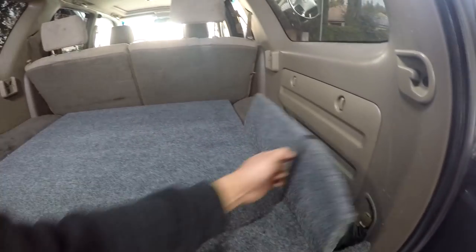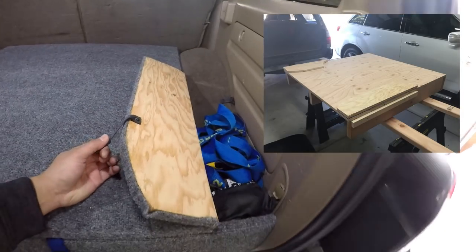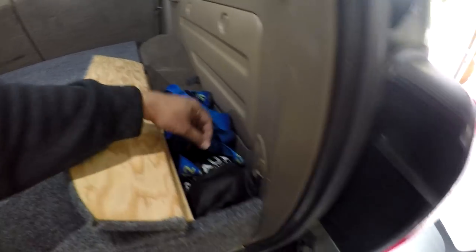I made a little wing here so you can fit extra cargo. You can see I've got some straps in here — just straps.